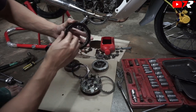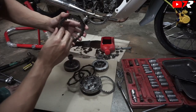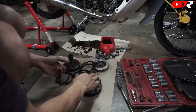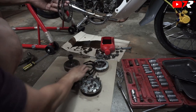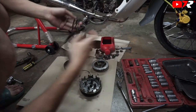Baru besi. Clutch. Besi. Clutch. Besi. Clutch. (Iron. Clutch. Iron. Clutch. Iron. Clutch.) So kat sini ada 3 je. Kalau 125 ada 4. (So here there are only 3. For the 125, there are 4.) 125 punya clutch plate sama dengan yang EFI, tapi yang 125 punya ada 5 plate. (The 125's clutch plate is the same as the EFI, but the 125 has 5 plates.) So kat ni 3, kalau sini ada 5, yang ni kena ada 4 lah. (So here it's 3; if there are 5 here, this one should have 4.)